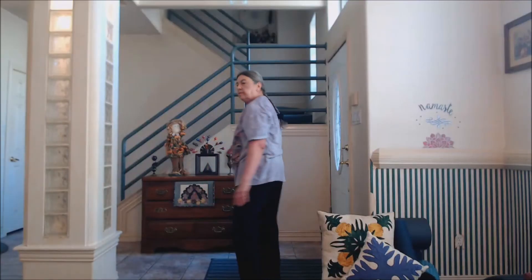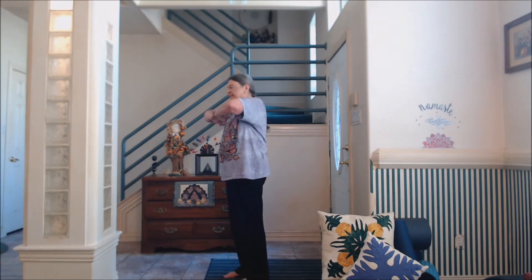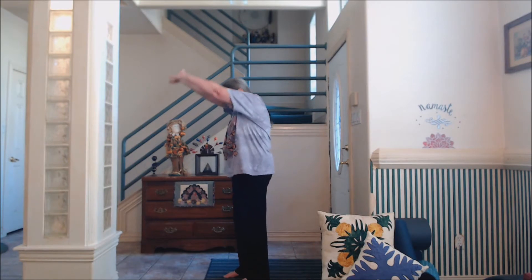Now I'll show you how to do Circle of Joy standing and then Breath of Joy. We do Circle of Joy standing exactly the same way as we did it seated, but it feels a little bit different when doing it standing.